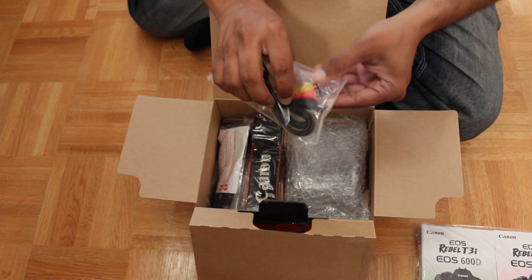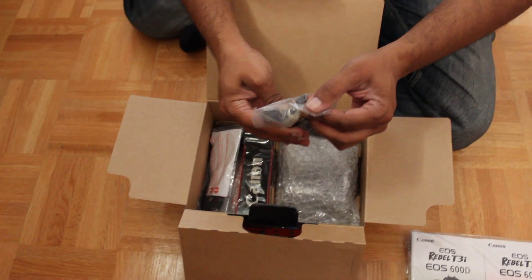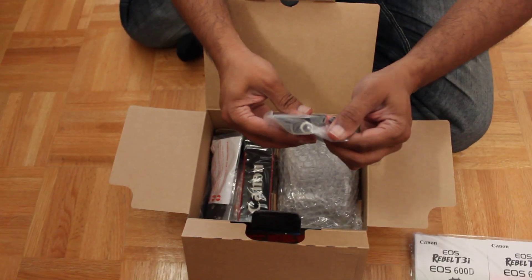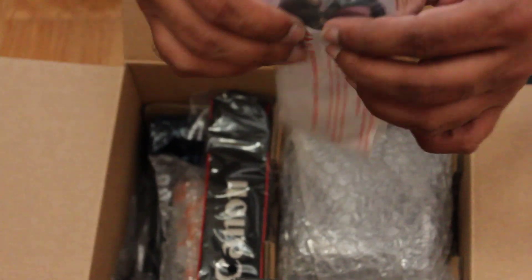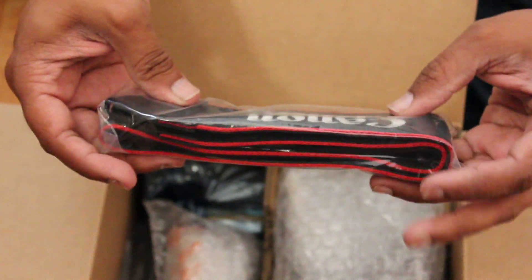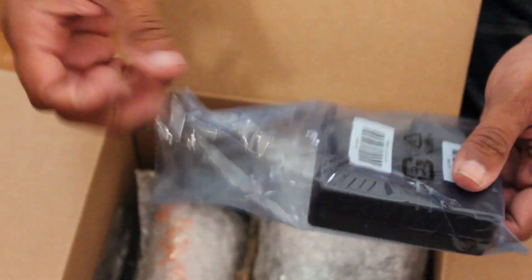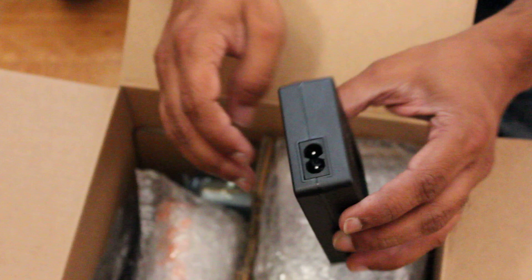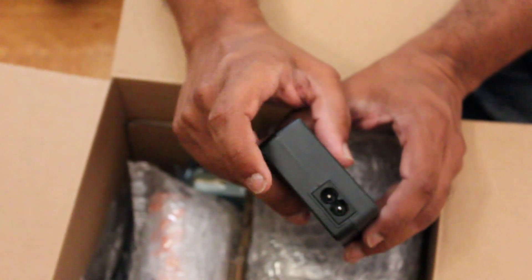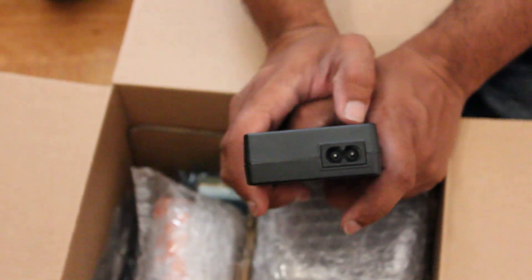Also in the box is the component cable to USB — that is a mini-USB — as well as a USB to mini-USB. We have the camera strap and the charger. The charger does have a spot to connect a standard cable, the type you'll also find on radios.